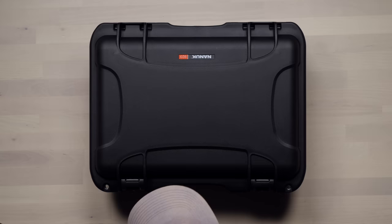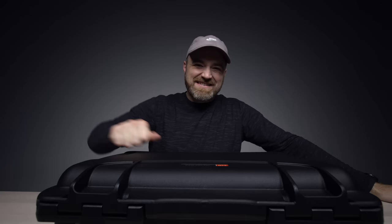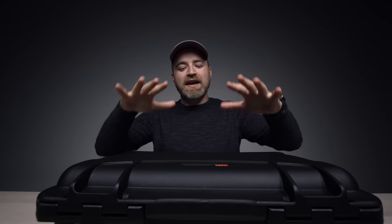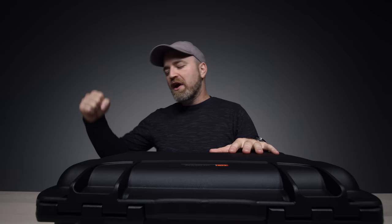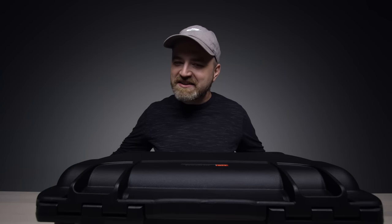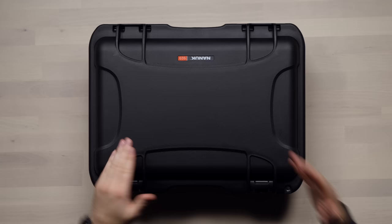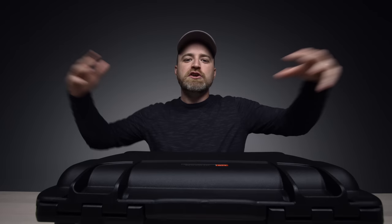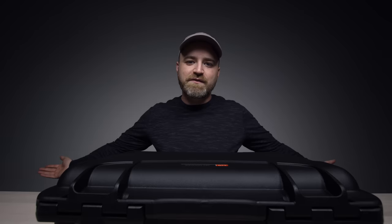Holy smokes, look at this packaging here. That's military grade. Inside I know there is something very special being protected. It is from Massdrop. They were like, Lou, we want to sponsor a video. We have a new keyboard coming out. I said, take that keyboard and make it insane. And send over the most expensive keyboard I've ever seen. I'm kind of excited.